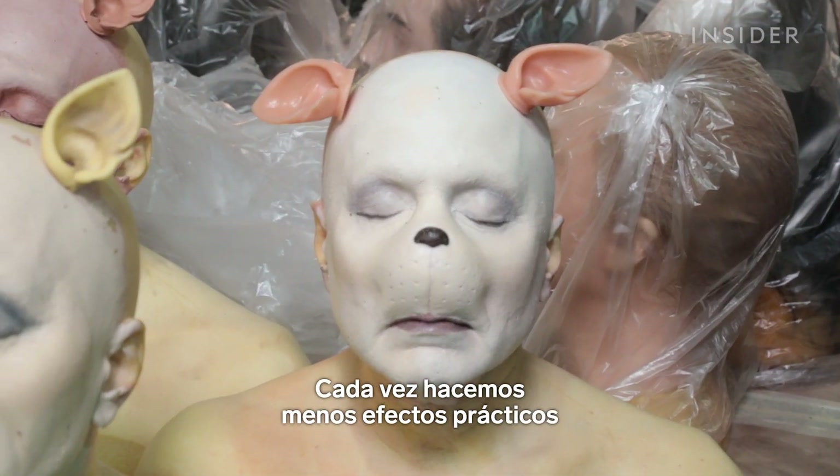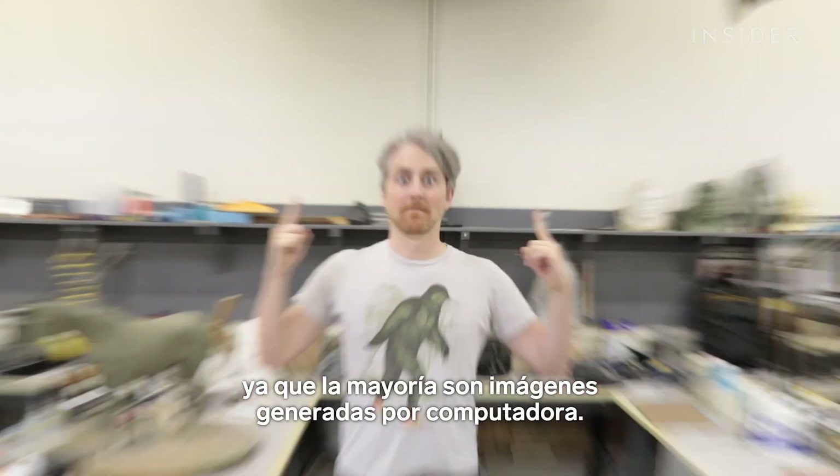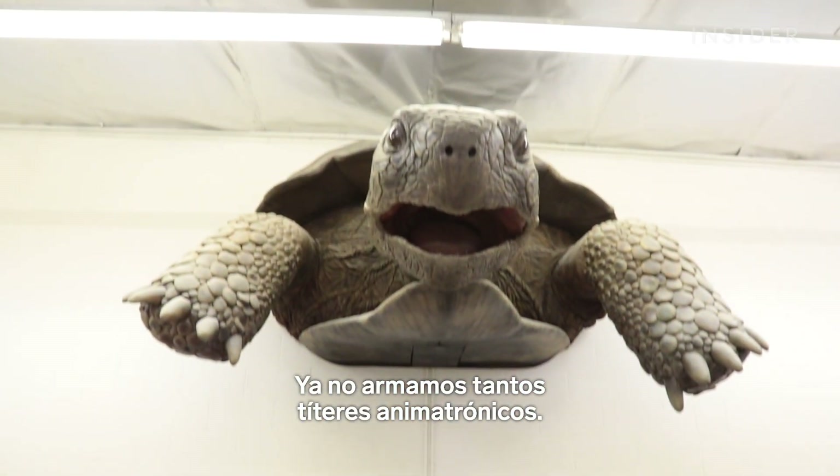As we do less and less practical effects, now that most of the stuff is going CGI, going the way of computers, we don't build animatronic puppets as much anymore.